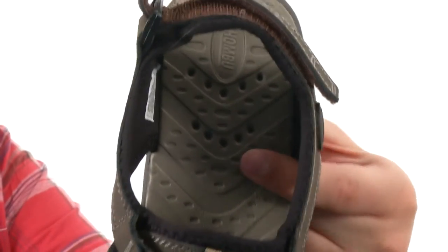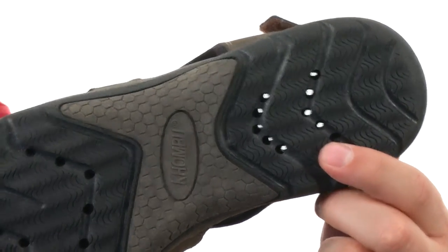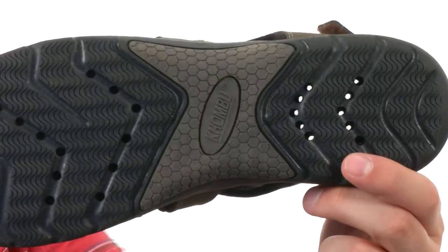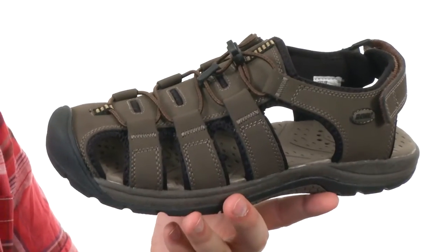On the bottom of that footbed, you'll notice we have these holes here that go all the way through to the bottom of the outsole — you can see right on through in both the front and the back. So that will allow any type of moisture to pass right on through the shoe, keeping your feet as dry as possible.